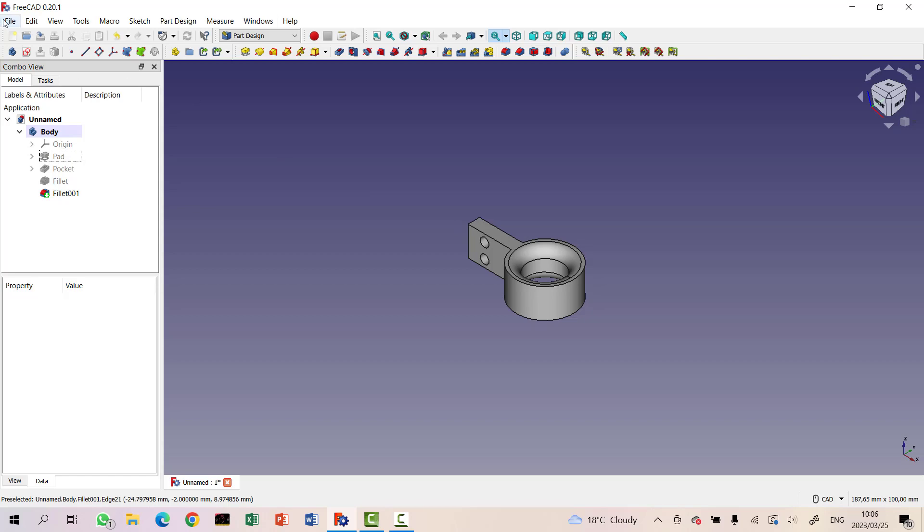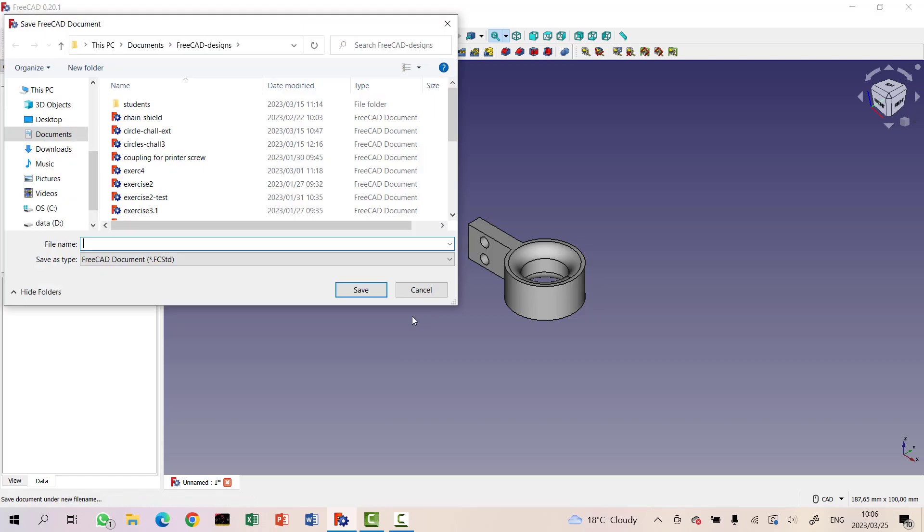Let's go File, Save As. I think we'll do it just like that — Lesson 9, Wire Guides.